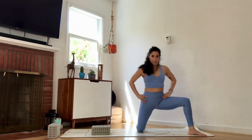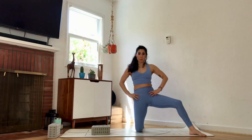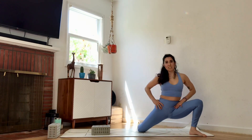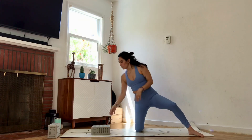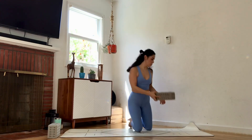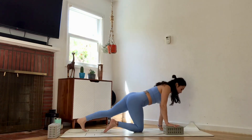Bring the foot back and take it diagonal into a sideways lateral lunge — hips sideways and back in a 45-degree movement. Stretch and scoop it in, sink into it. Inhale and straighten out. Come back to make the star movement a little more challenging, but for now do the other side.